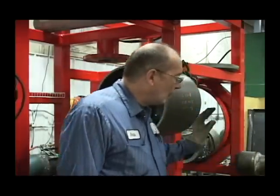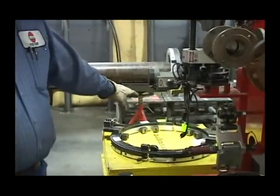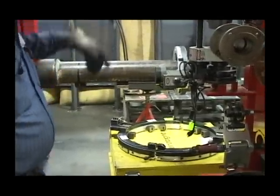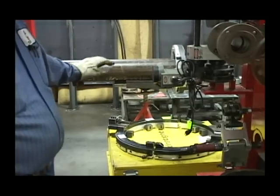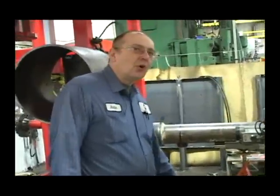We've got an MB-24 clamshell set up on top of the box. Basically it would be shipped in the box. We've got our extensions on it, which is normal. We're going to set it on top of the pipe and we're going to go.